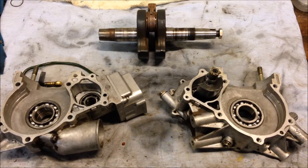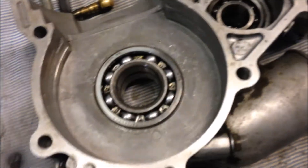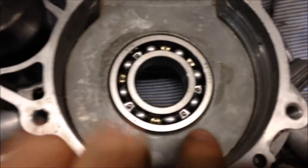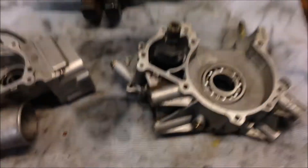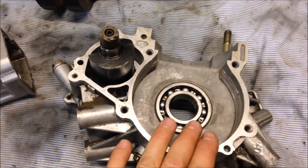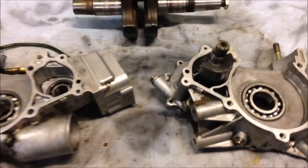There you have it — left side, both bearings installed. Put a little oil in there after getting them seated. Same here on the right side — bearing fully installed, put a little oil in there. The next step is going to be to measure the crankshaft end play, and I'll show you how to do that in another video.